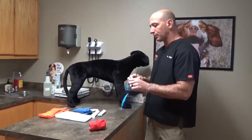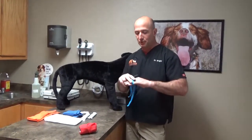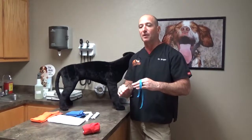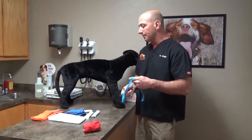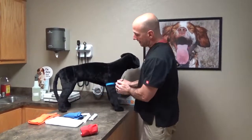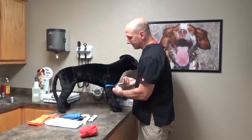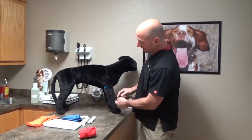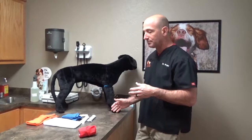With tourniquets, we're applying circumferential pressure that's fairly uniform to an area to inhibit blood flow to anything past that tourniquet. The impedance of blood both from the heart to the limb and from the limb back to the heart is stopped at that point, so we have the wound distal to that.